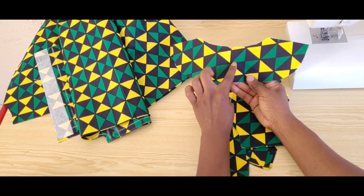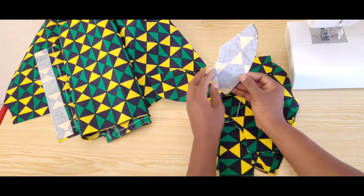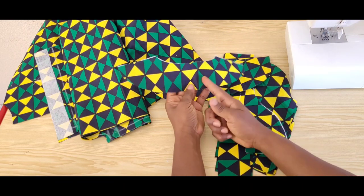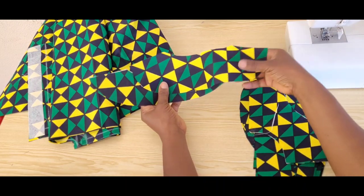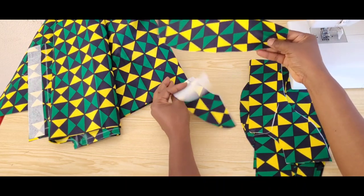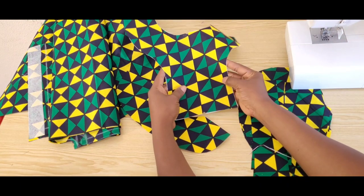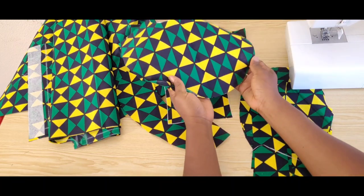I decided to change the facing and cut them on bias due to the type of pattern this fabric has, to give a little contrast to the front. The first facing I cut folding the fabric normally, and the second one I cut on bias. I did this also for the front facing — this one is cut on bias and the other one is the original cut.